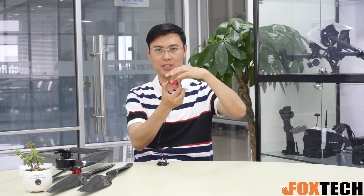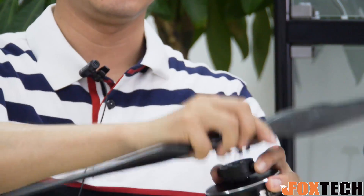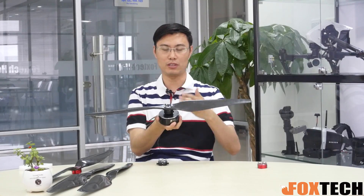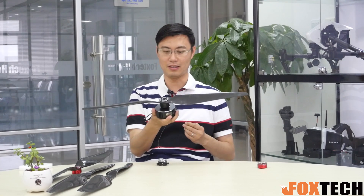Once you want to take the whole part off, simply press the button and it comes right off. Let me show you how it looks mounted on the motor. This is the 8120 motor with the 28-inch tough series propeller. It feels very strong, just like one piece, but you can easily and quickly remove the propeller.